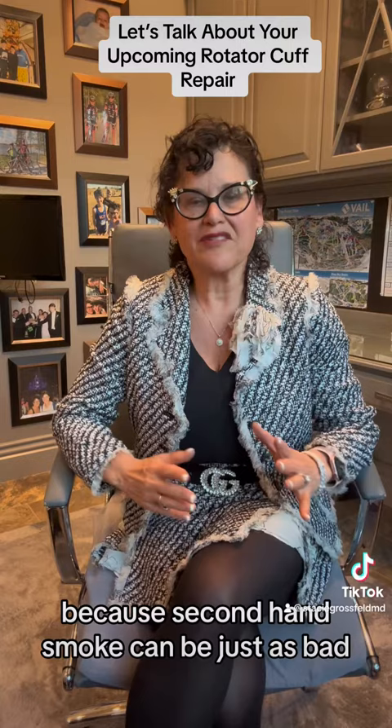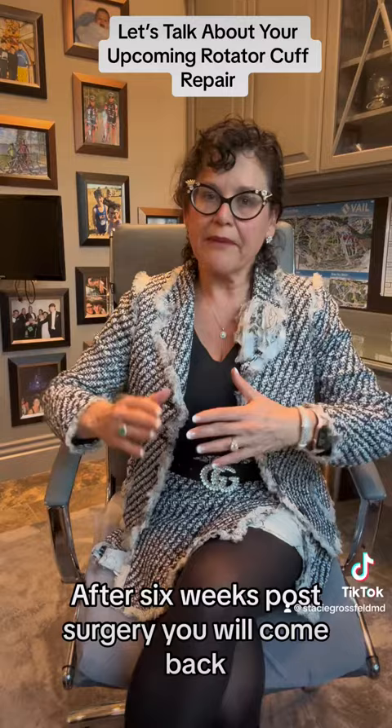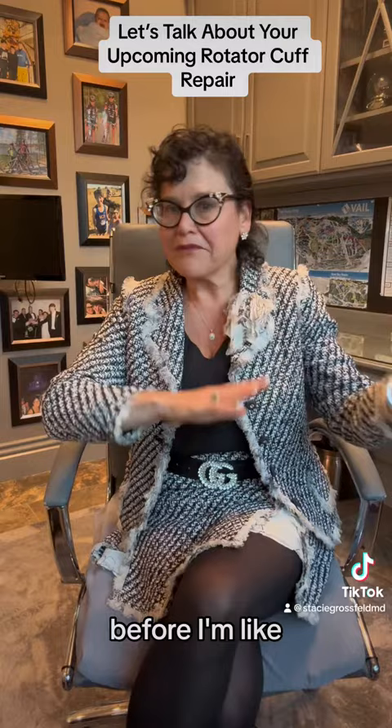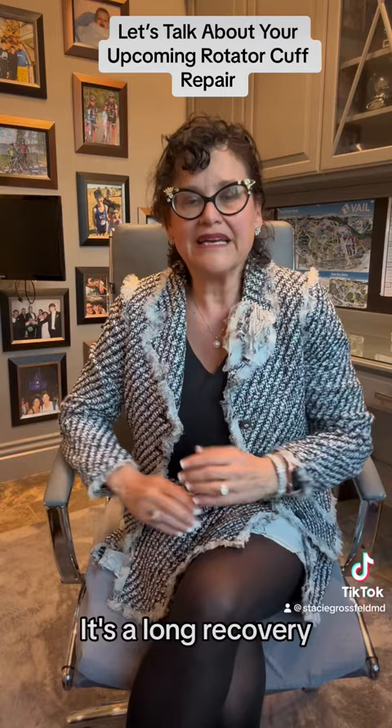At six weeks post-surgery you come back and we increase your physical therapy. The next six weeks is where we really start to focus on strengthening the shoulder. When it's all said and done — before I say you did awesome, go back to doing what you want to do — it's between five and six months total. It's a quick surgery but a long recovery.